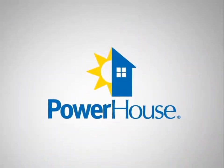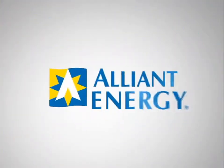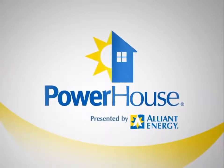Powerhouse, presented by Alliant Energy. Alliant Energy — we're on for you.